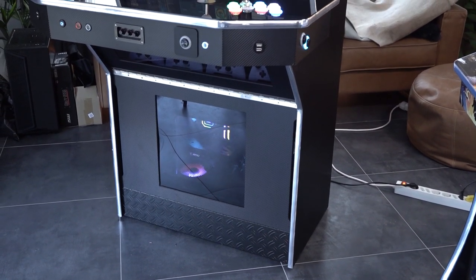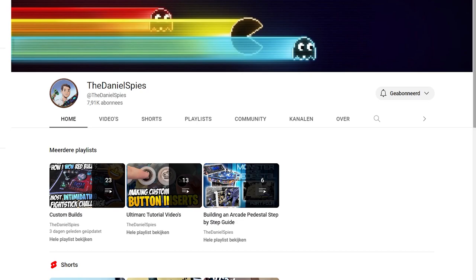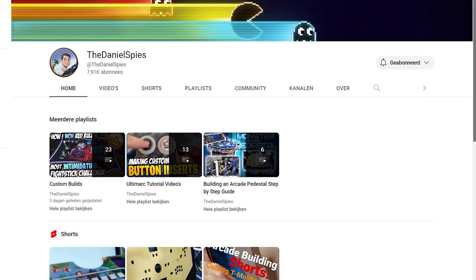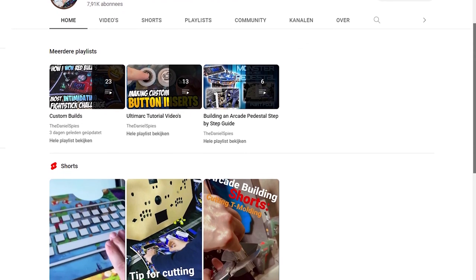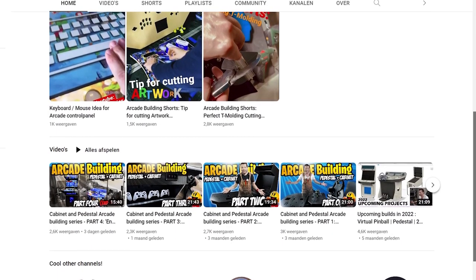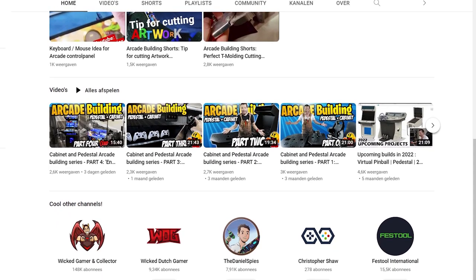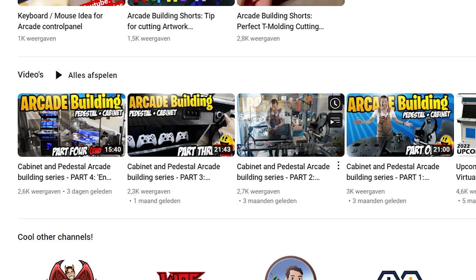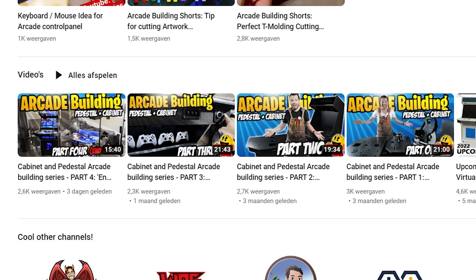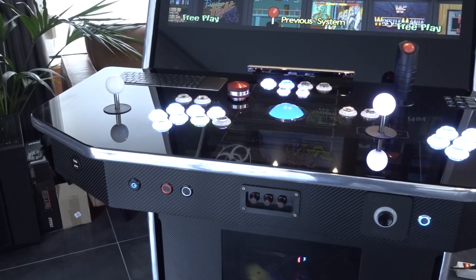I met Daniel a couple of years ago. He had this awesome video about a custom-made Pandora's box case. Looking at his channel now, a couple of years later, he's done absolutely crazy projects — people can contact him for unique machines. He also made a four-part video series explaining how he builds these.